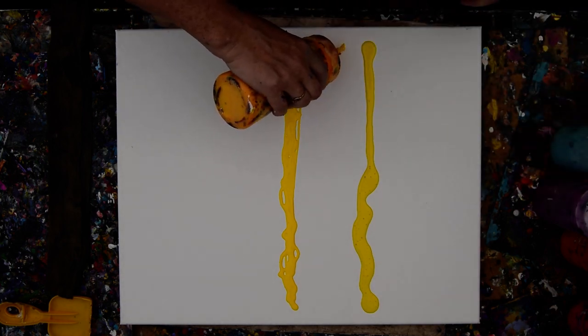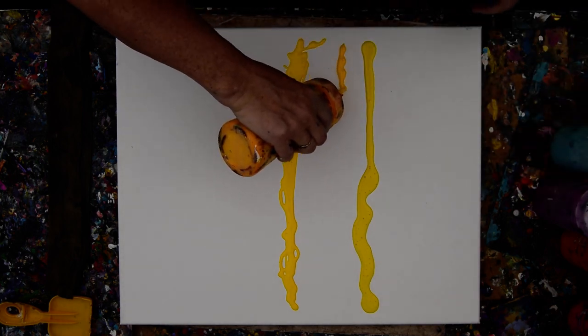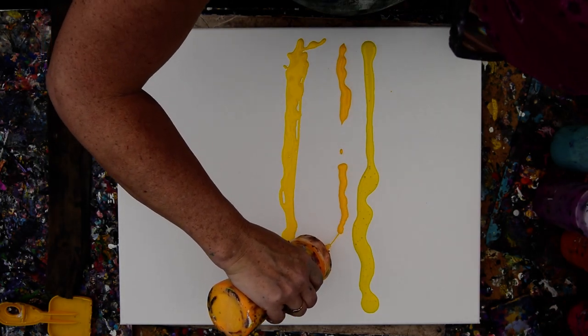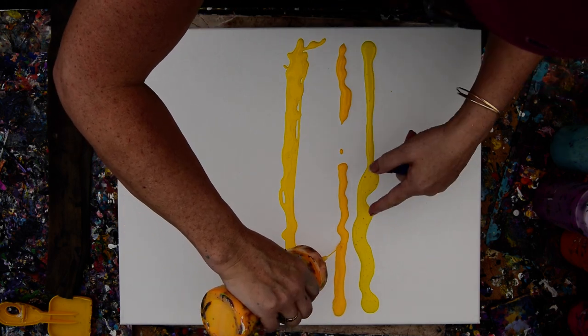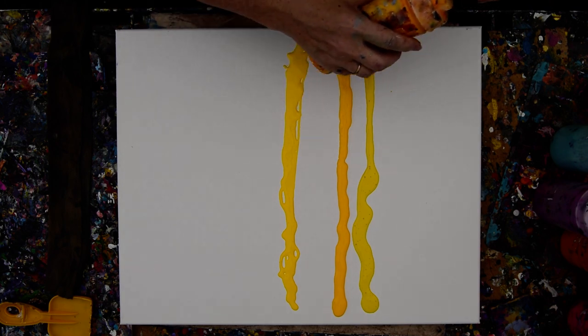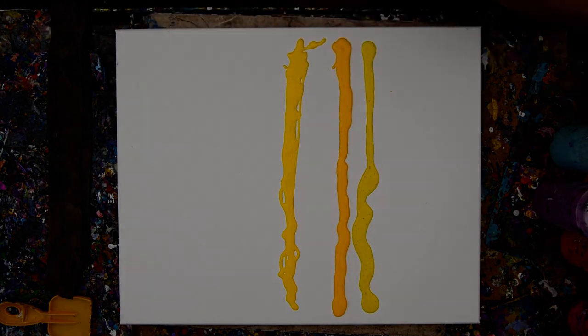I'm going to try and use my latest colors. And I'm going to try not to — there's a lot of bubbles in there. I'm going to try not to use my silicone spatula to flatten them out, which is what I usually do.